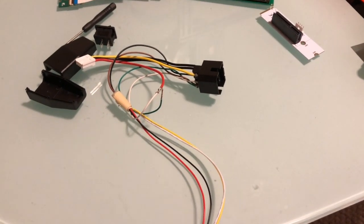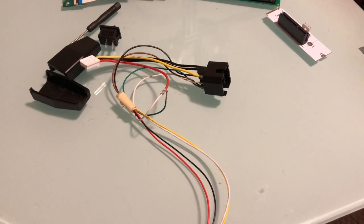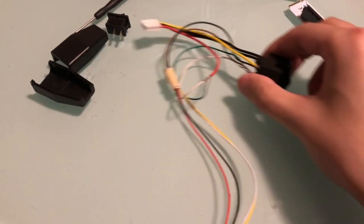Hey everyone, this is Project SPC. I know it's been a couple weeks since I posted a video. I have some more content coming, specifically the GTX 1650, but in the meantime I wanted to post a video about the wiring harness I use with my small form factor gaming PC setup.